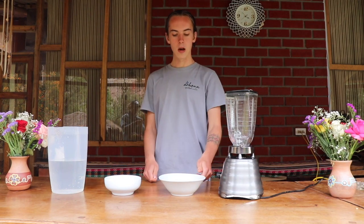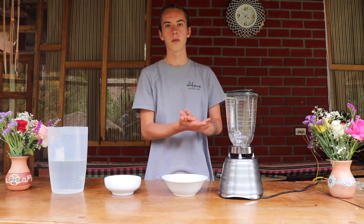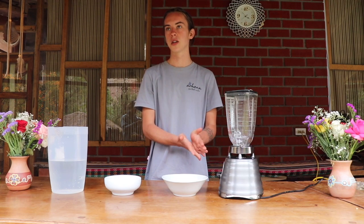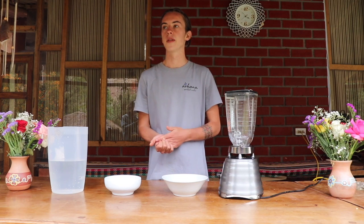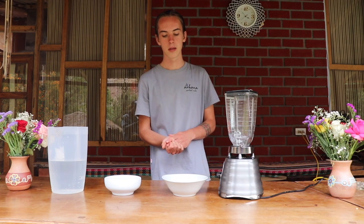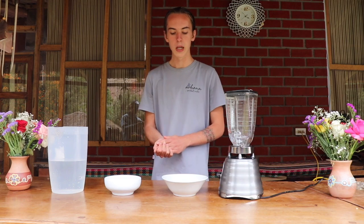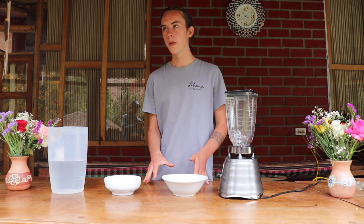To make the almond milk it's very simple — you just take almonds and blend them with water. You can be very creative with your almond milk. Today we're going to be making a very simple, basic, straightforward one because we're going to be making a cheese out of the almonds after. But if you're not planning on making cheese with it, you can add some honey or some different spices, like chai spices. You could also use it in a cream soup or in a sweet way — whatever your creativity desires.